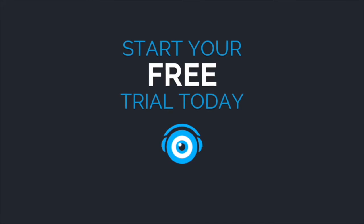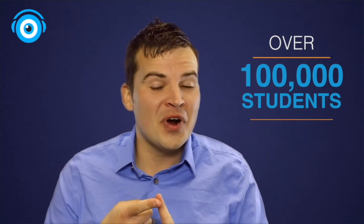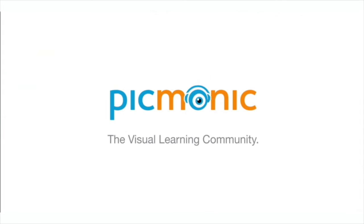Everything we learned today and more is available inside of the Pygmonic learning system. Go to pygmonic.com today and try it for free, and find out why over 100,000 students are learning smarter, learning faster, and remembering it longer with fun pictures using Pygmonic.